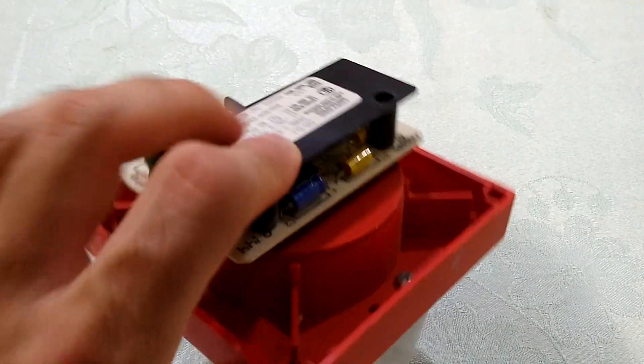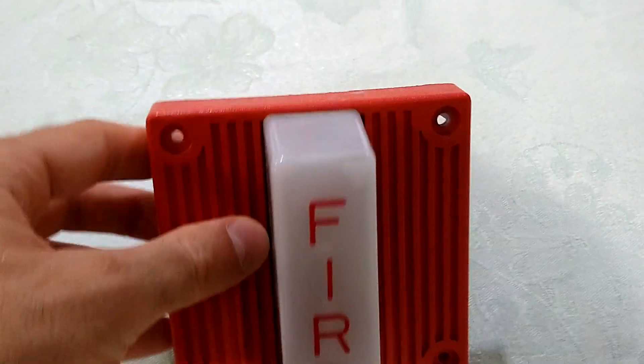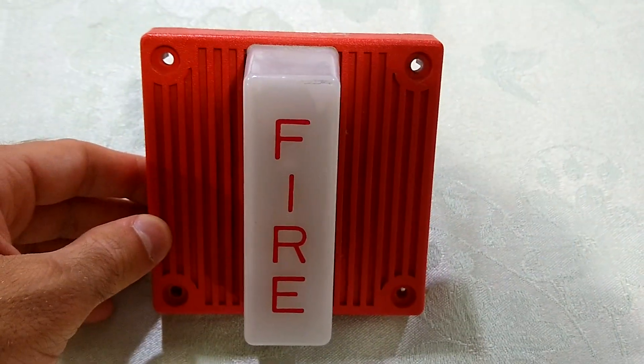Now this horn strobe being single tone and 2-wire is pretty simple, so I don't really have much else to say about it other than the strobe is not very bright. It was made before the ADA regulations went into effect.